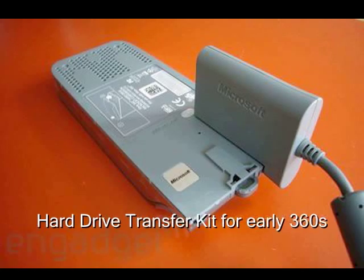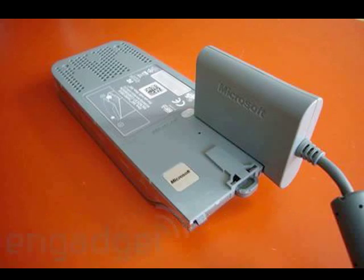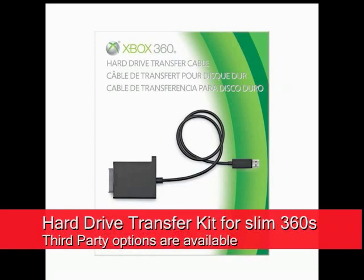You also need to have a way to connect your hard drive to your computer with a transfer cable or something rigged up like that. This is an original 360 transfer kit, and they eventually did release one for the slim 360s. There are third-party options available as well.